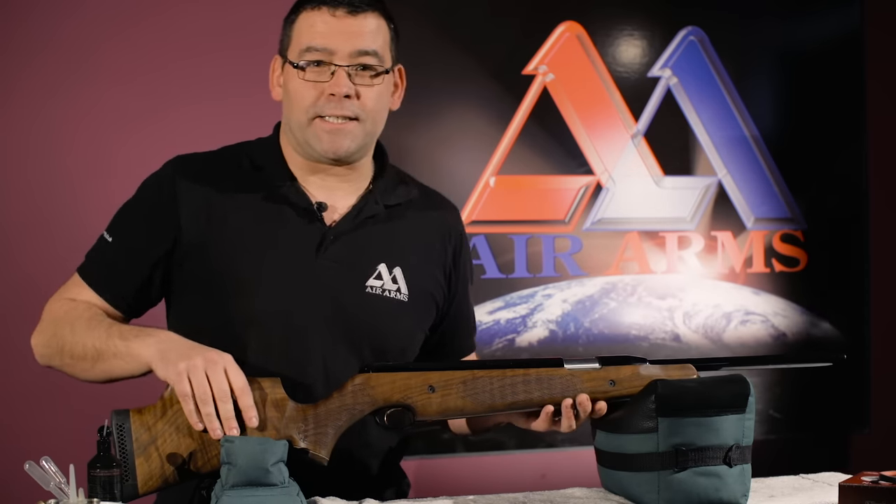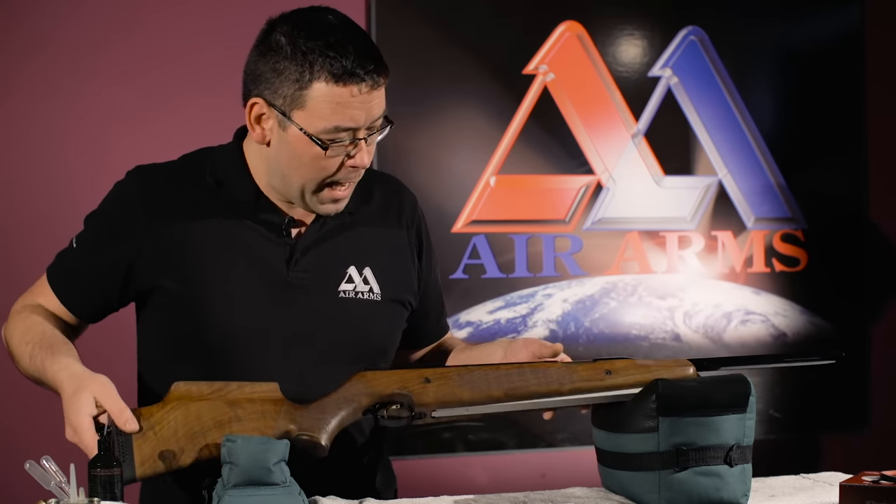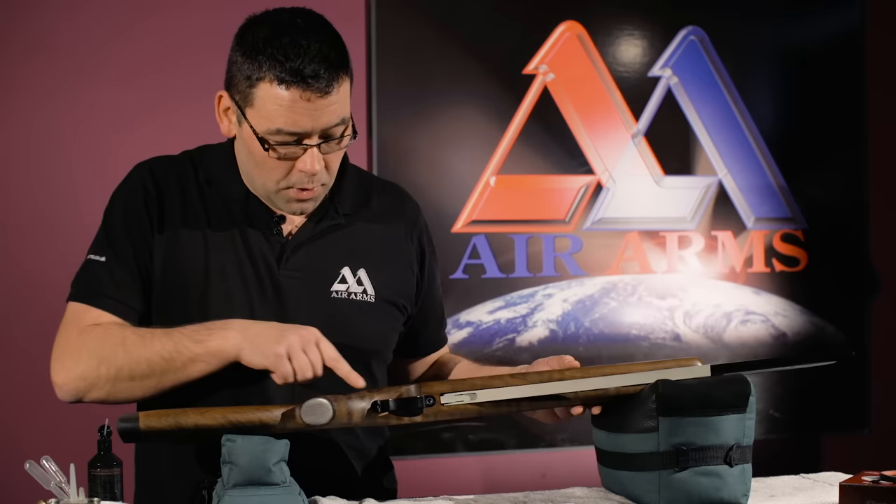On the Pro Sport we have six fixing points. We have two on each side and we have two underneath on the trigger guard.